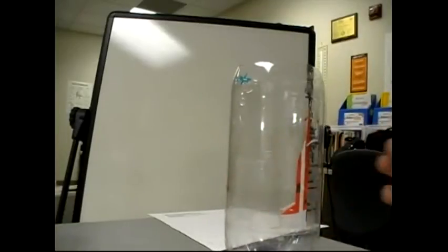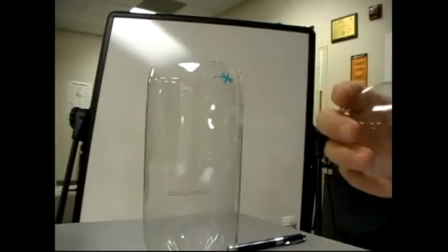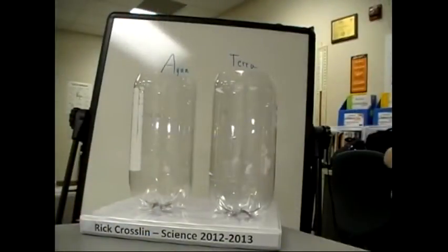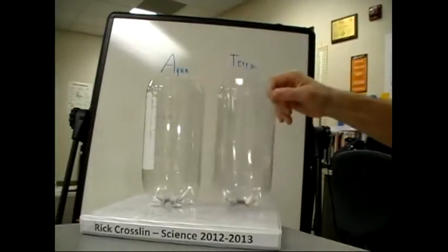This is my terrarium. You can see there's the shoulder and there's where the body is. I got my two parts. I can put the cap back on — I'll need this part later. Remember, the terrarium has a hole in it.